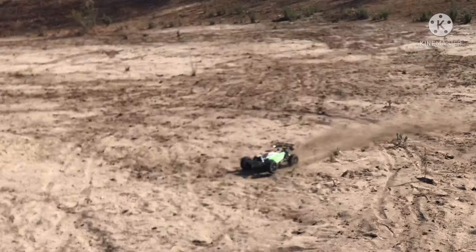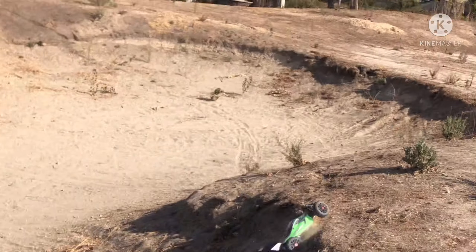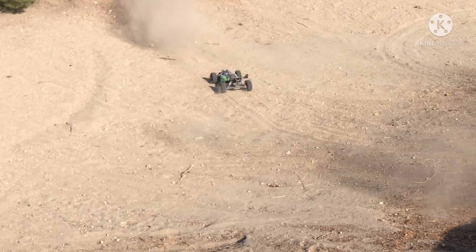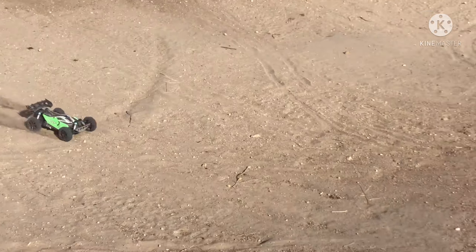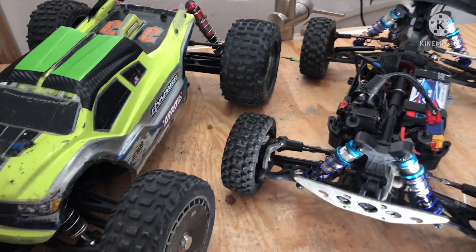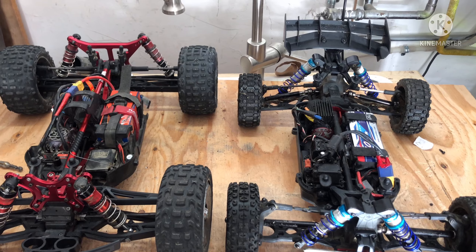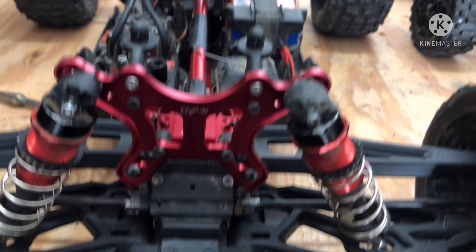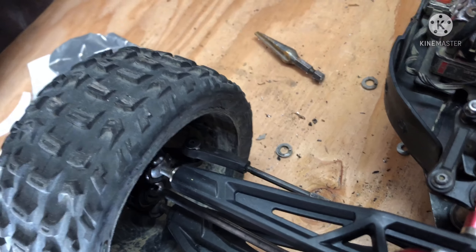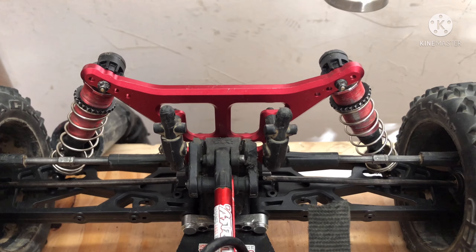There's nothing like a fresh RC. And here's just a comparison of it next to the old one. Look for a beatdown on both of these RCs coming soon. Thanks for watching.